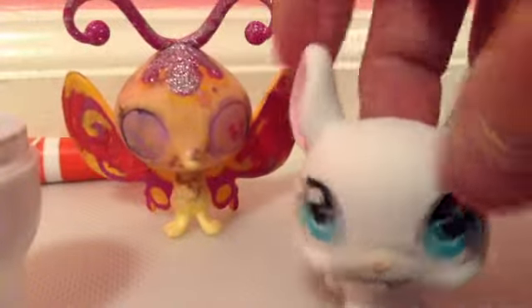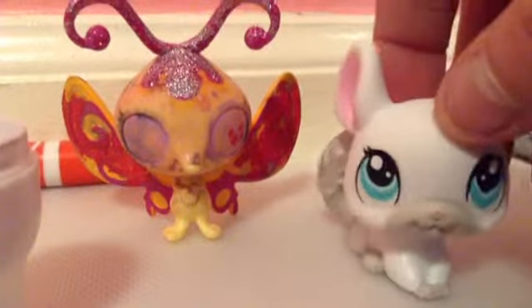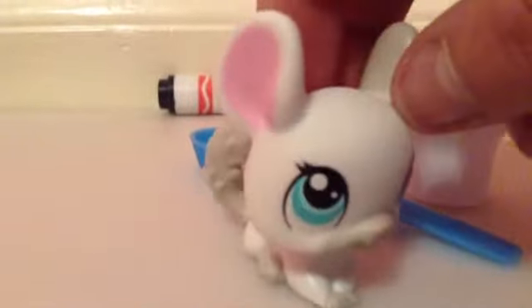I use it for horror films and stuff. This is your dummy. I am not using it on me because I have my white LPS and it could stain, but it normally does not. So that's just on the safe side. Anyway, let's begin.